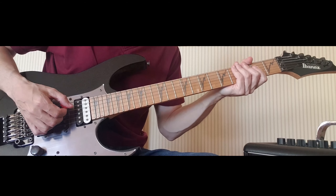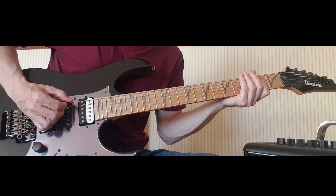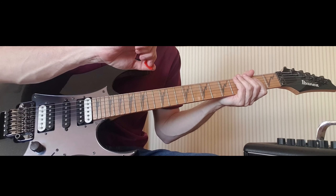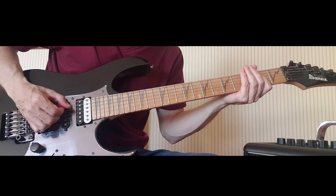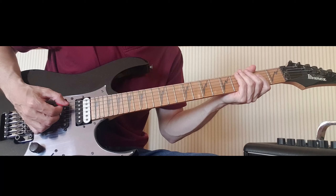So we're going to do one, then we're going to go down, up, down — all palm muted. I'm using the fleshy part of my hand. So: one, then down, up, down — one, two, three. So the pattern is: down, down, up, down — all muted.